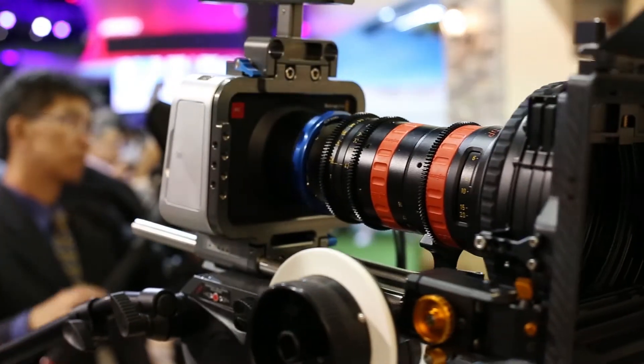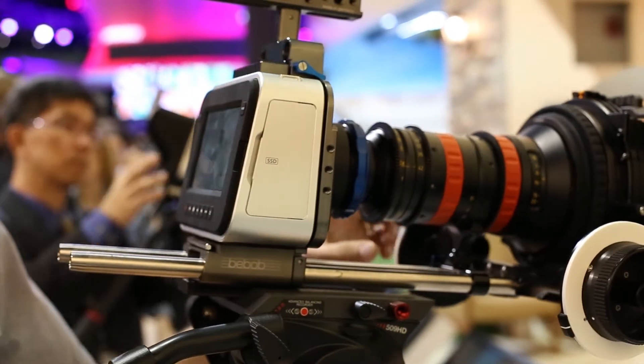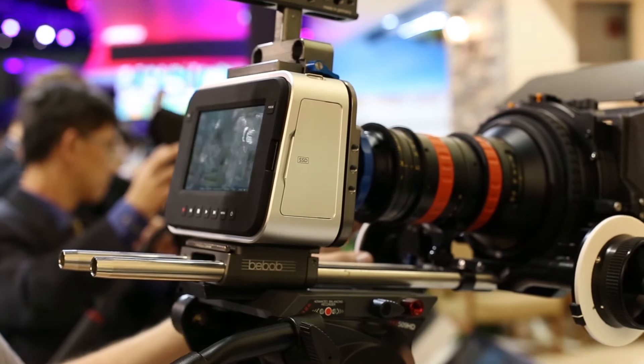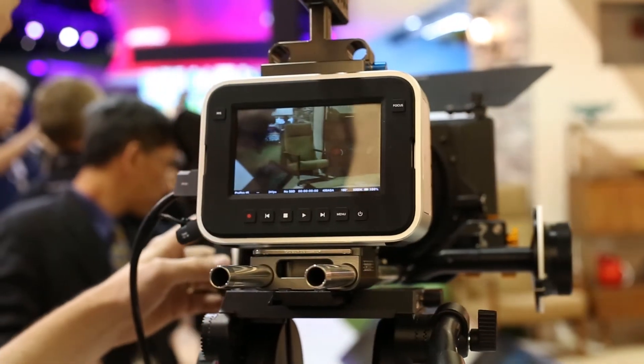We're here at NAB 2013 at the Blackmagic Design booth. We have the new Blackmagic Production Camera 4K. On this camera you get a super 35mm sensor. It has a global shutter and an EF mount.